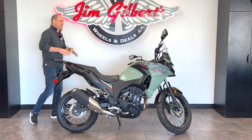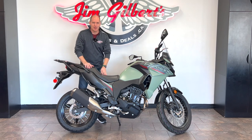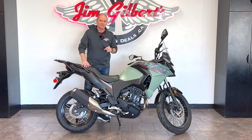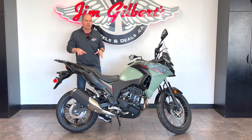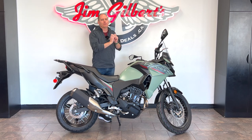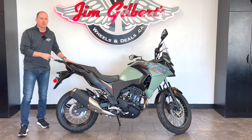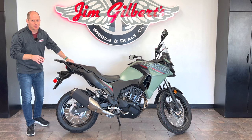Hey everybody, it's Peter, and I'm crazy excited today because I've been waiting for this bike for such a long time. This is the 2023 Kawasaki Versys X300, and this bike reminds me of my first bike, and I think it is phenomenal. I say that knowing that all of you think this needs to come with the 400cc engine of the current Ninja, which we'll talk about in this review.